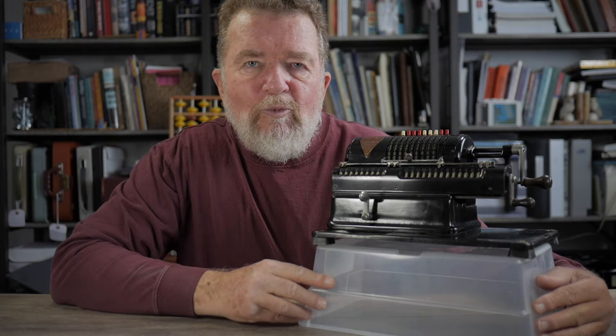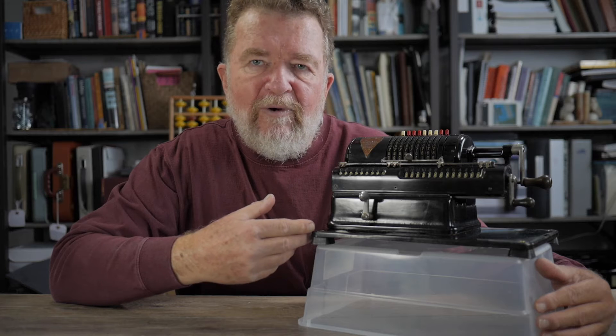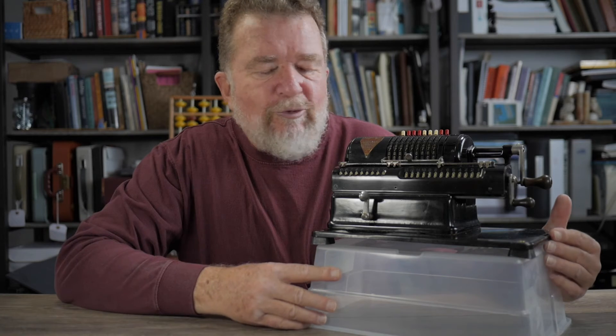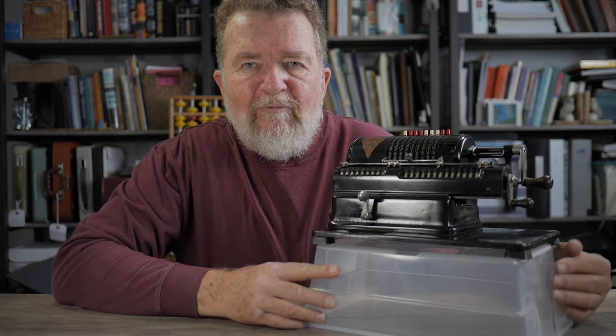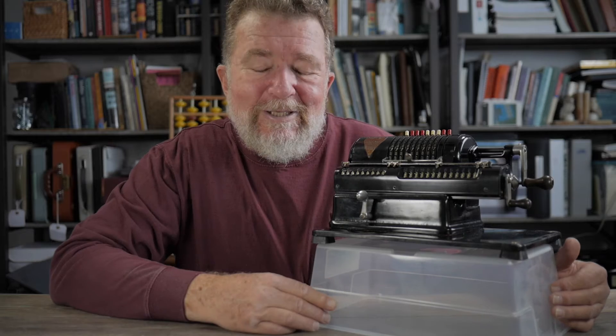This is a pinwheel-style calculating machine, a mechanical calculating machine from the 1920s. It was a recent gift to me from my good friend Bill, and I thought it would be fun to look at this, see how it works, and do some calculations with it. Stay tuned.